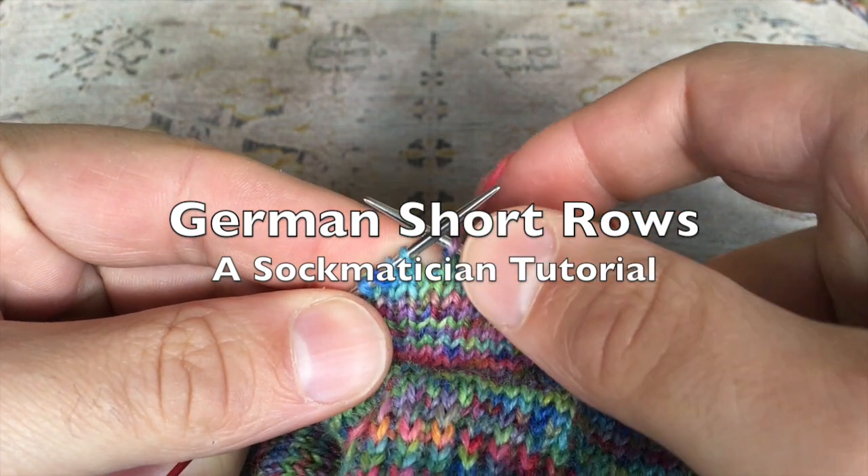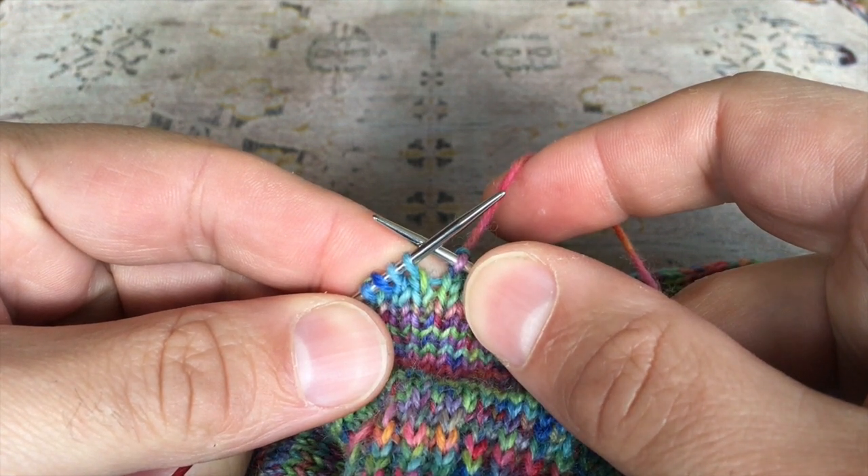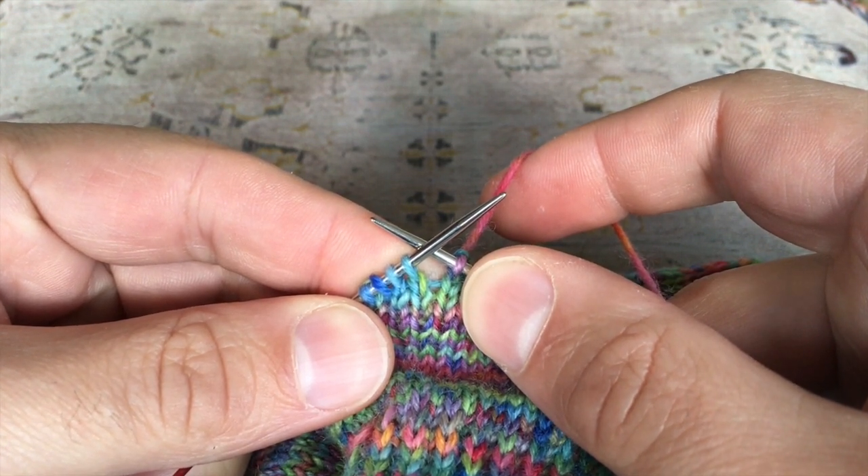Hello, my name is Nathan Taylor, known as Sockmetician here on YouTube, on Ravelry, Instagram and Twitter, and this is a tutorial on how to work German short rows.